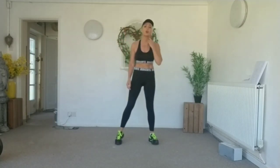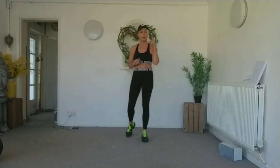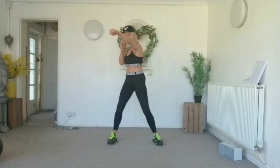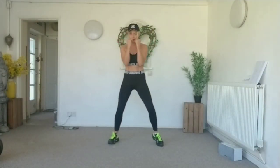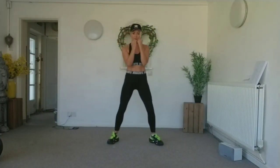We're going to start with a jab cross, going slow to guide you in, then we're going to speed it up. Legs palm, knees soft. Jab, cross. Don't lock out that elbow.